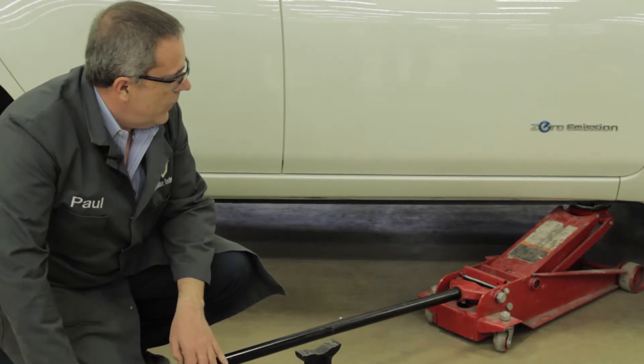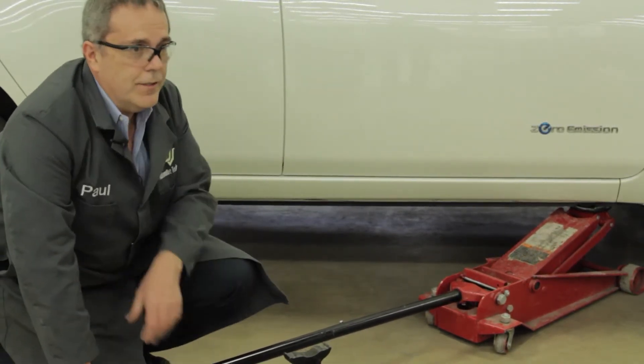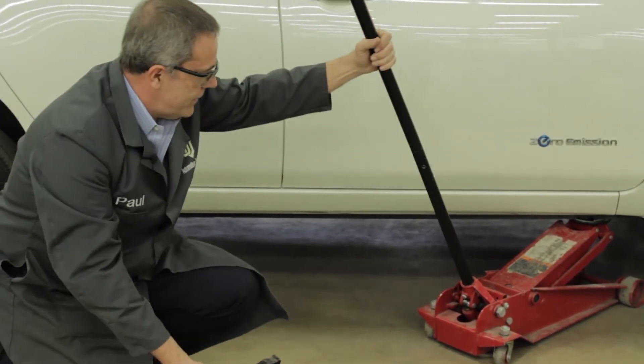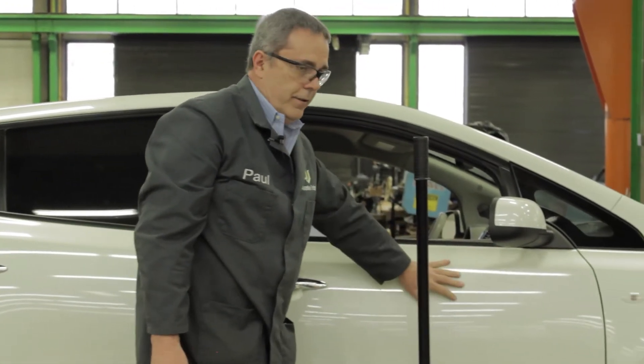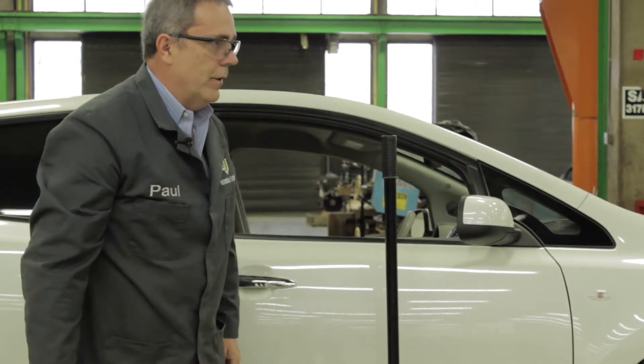At this point, what we need to do is get the jack stand underneath the car and see whether or not we've got it properly positioned. As you release the handle, make sure the jack handle doesn't come up and contact the side of the car — our customers don't like that very much.